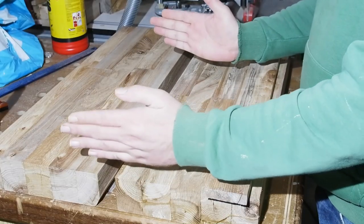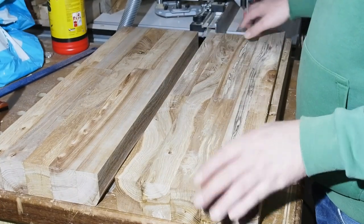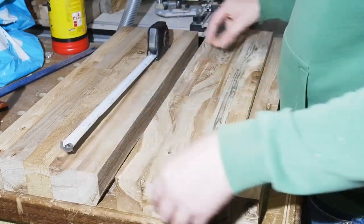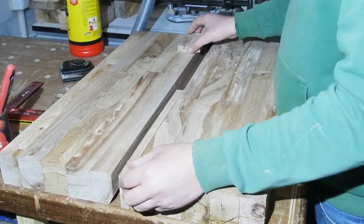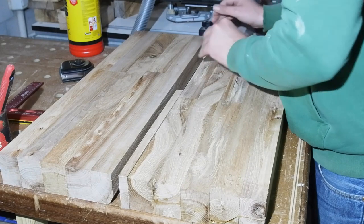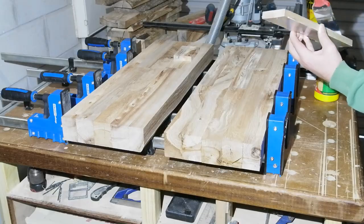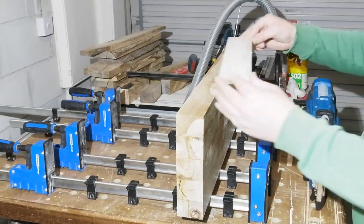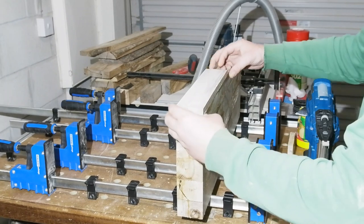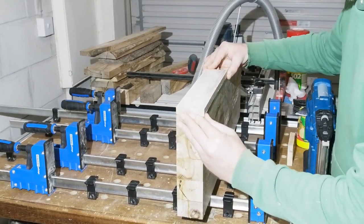The left side of the top is where I plan to have the vice, so I went with the slot towards the right. A quick rough measure, then two smaller pieces that will get positioned to give me the slot. Liberal lashings of glue. You can see on my clamp bars I've got little black rests — these are positioned to keep the two main bench top pieces flat as I glue and clamp.